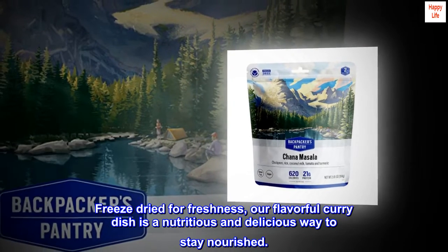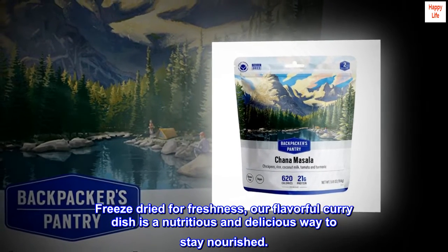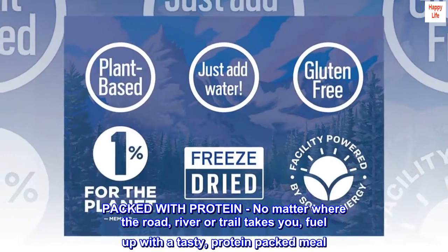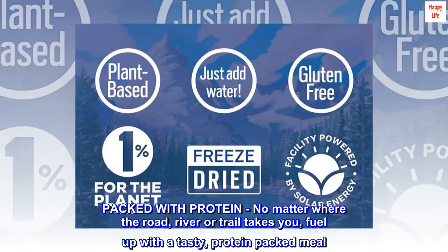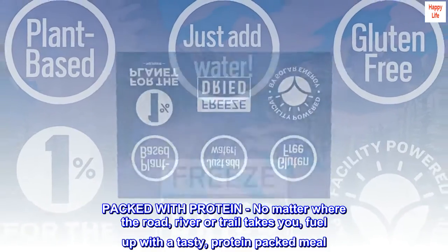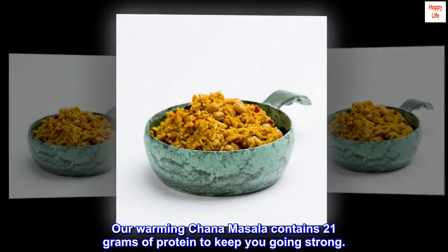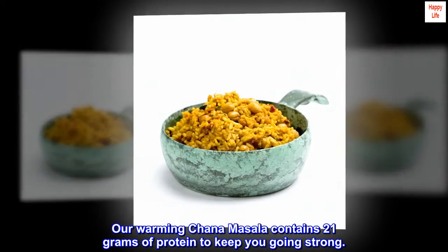Freeze-dried for freshness — our flavorful curry dish is a nutritious and delicious way to stay nourished. Packed with protein, no matter where the road, river, or trail takes you, fuel up with our warming chana masala, which contains 21 grams of protein to keep you going strong.